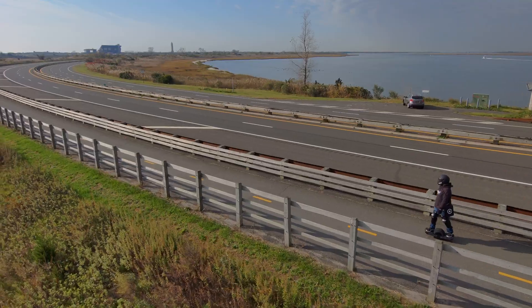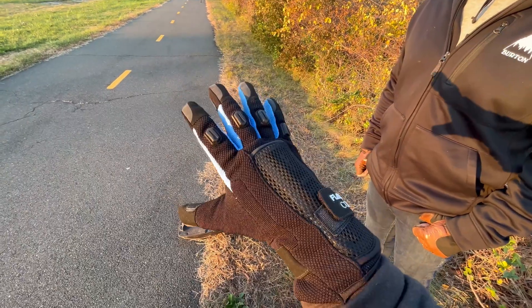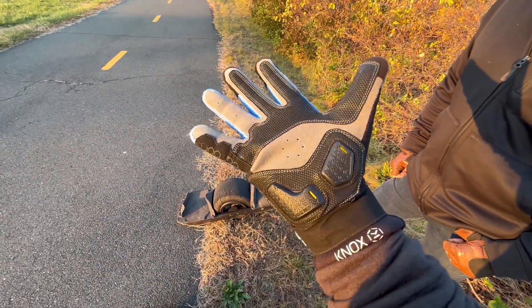I got half a mile before the board's BMS completely shut power and introduced me to the pavement. Thank you to the new Flatland 3D Carbon Gloves for protecting my palms during that fall. They did very well, and I liked those gloves very much.